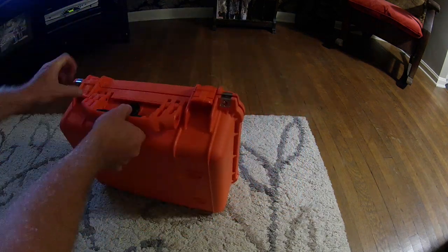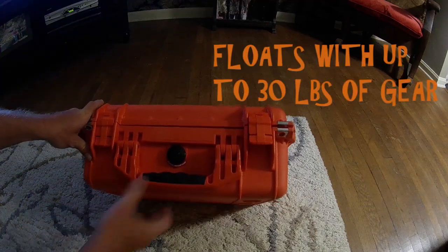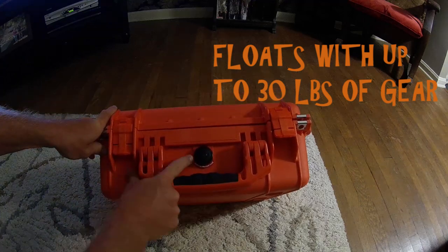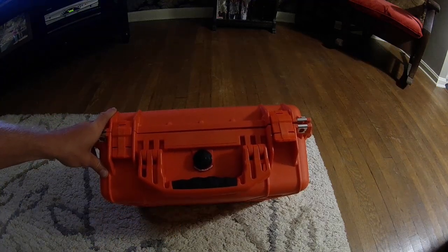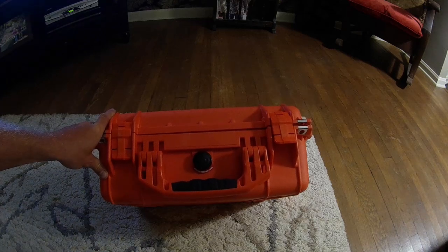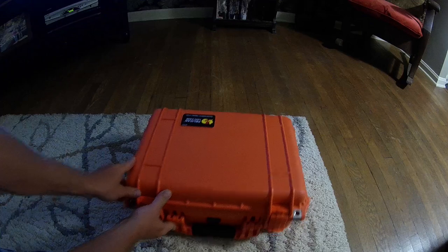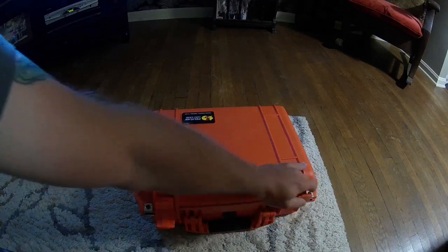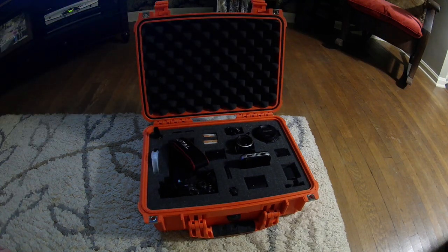I got the orange because for canoeing — if my canoe flips — I want to be able to find this thing. It has a pressure relief valve. I'm doing this video because I was kind of in the dark about buying it, since I didn't know if it would fit my camera gear properly, so I want to show a video of it holding my camera gear.